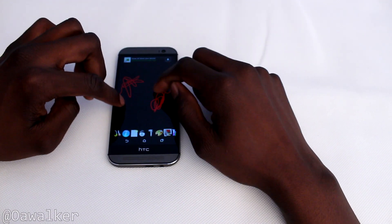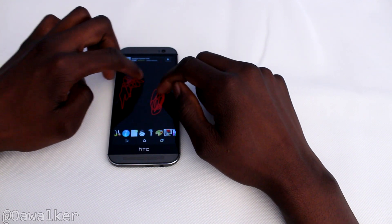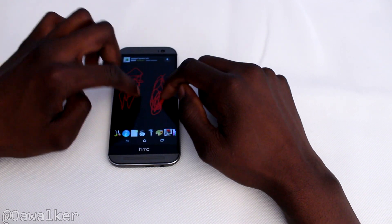You can see you can draw too, and it is pretty accurate when drawing — all that good stuff.